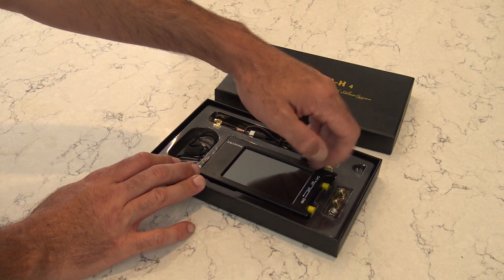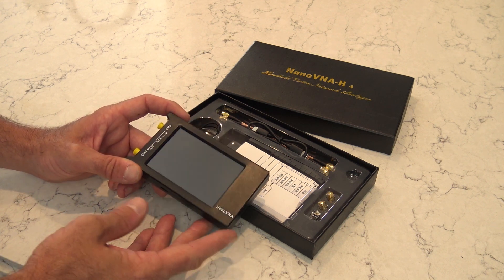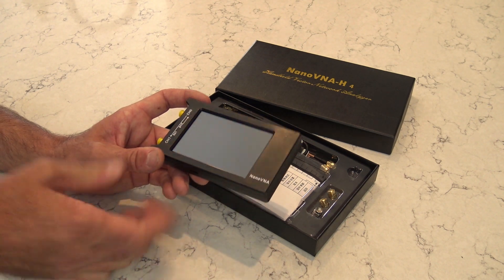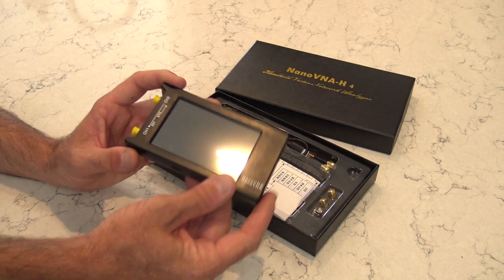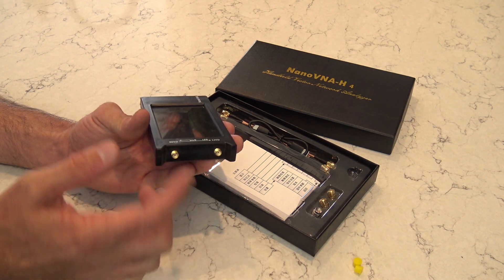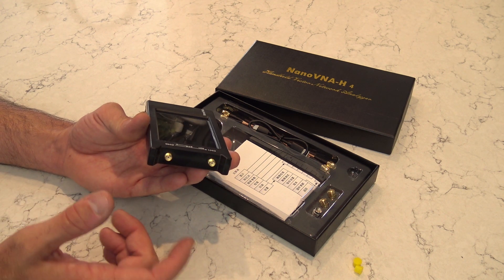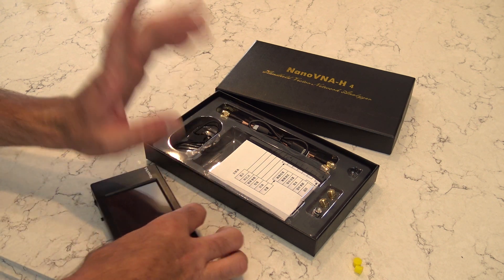For $89, it covers 50 kilohertz to 1.5 gigahertz, so you can test almost every antenna you have. After 300 megahertz it uses harmonic points to measure that high, but you can still test things up to 1.2 gigahertz. It's battery operated with a touchscreen and has two antenna ports - channel 0 and channel 1. For SWR you'll mostly use one, but you can run up to four traces at once.